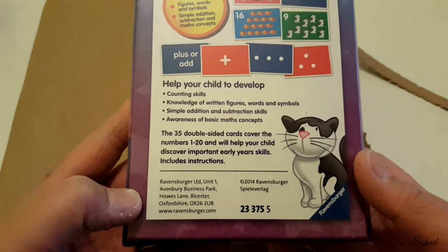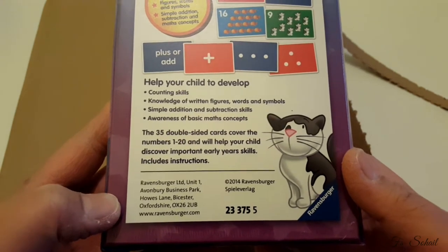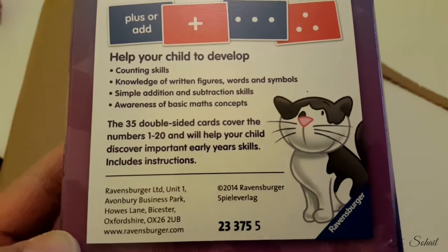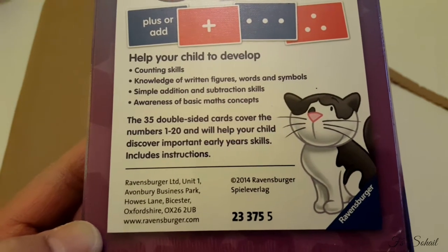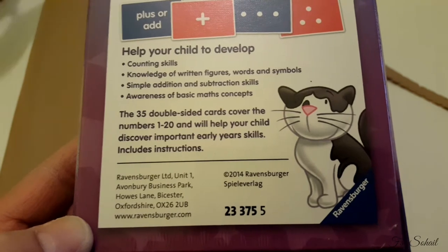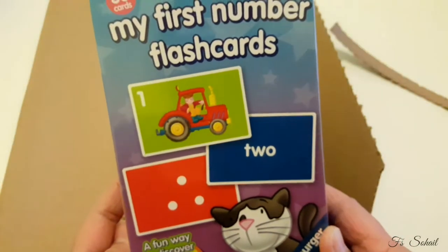It also develops simple addition and subtraction skills and awareness of basic maths concepts. The 35 double-sided cards cover the numbers 1 to 20 and will help your child discover important early years skills. It includes instructions as well. So there you go — My First Number Flashcards, that's the first one!